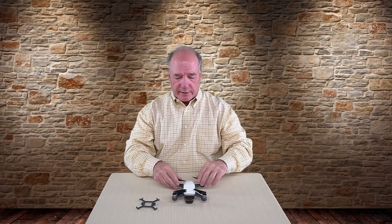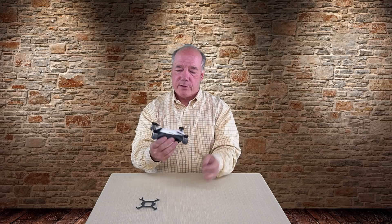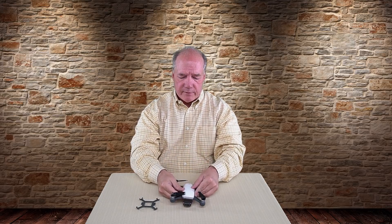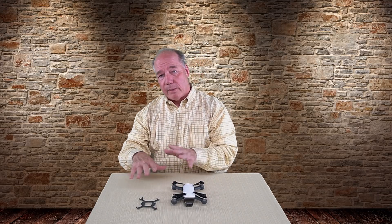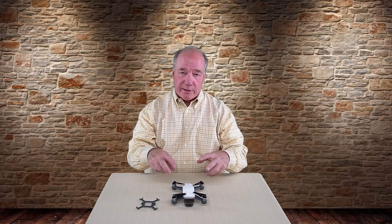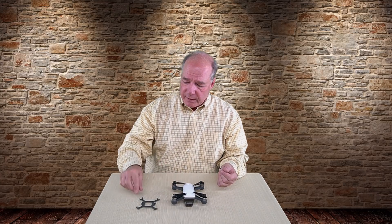Even if you have a custom laser-cut foam case, those props can spin out when you close the case and get bent. And if you're throwing this thing in a backpack, even if you carefully line the props up with the arms, the minute it goes in the backpack they can fall down and become totally vulnerable — getting snagged on something, bent by heavy books, or damaging the motors from the extra torque. I've been looking for a way to keep those props stable when packing up, tried probably half a dozen devices — velcro arrangements, plastic clips — but all fell short until I came across this one.